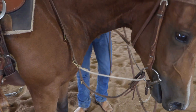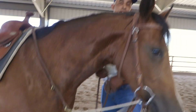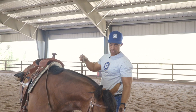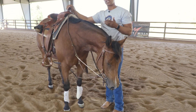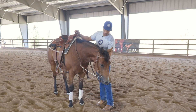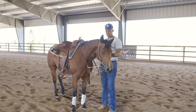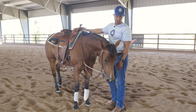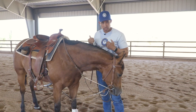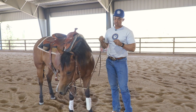I use these on youngsters especially, like these guys here in their first few months of training, and actually quite often throughout their two-year-old year. When I'm riding around, these reins function just like any other reins unless she really raises her head up high. If I'm pulling those reins and she comes up high, this is going to pull from down below — she'll feel a little pressure or leverage from down low, which will remind her to drop back down. It almost has a little draw rein type effect to it.